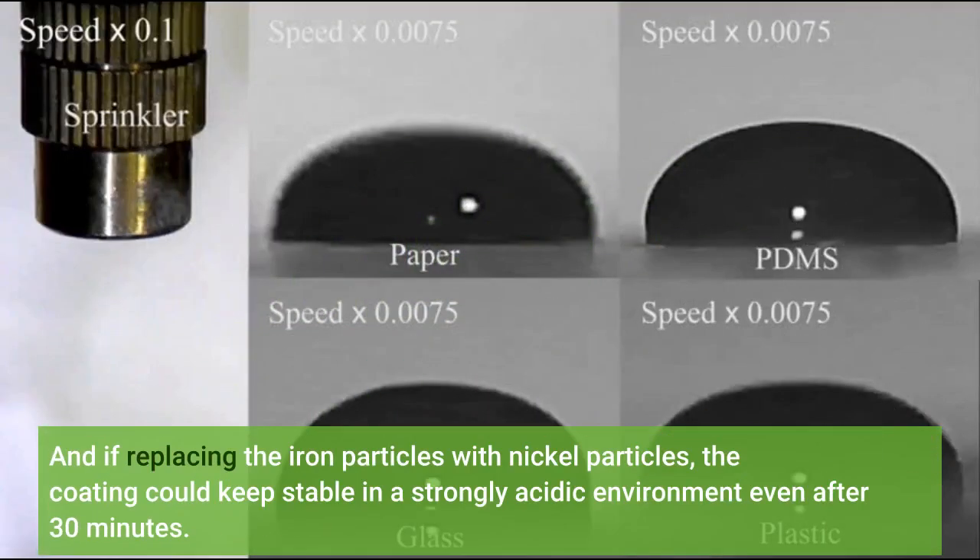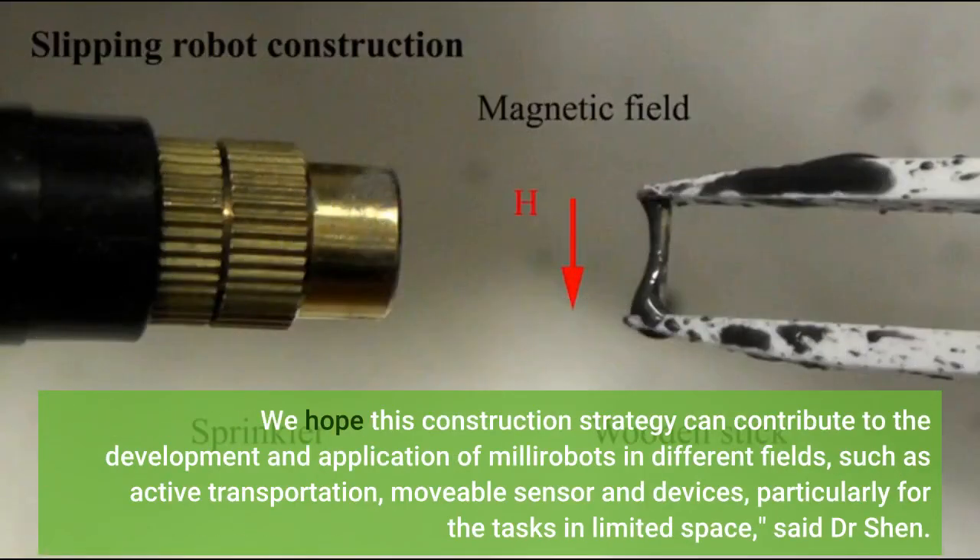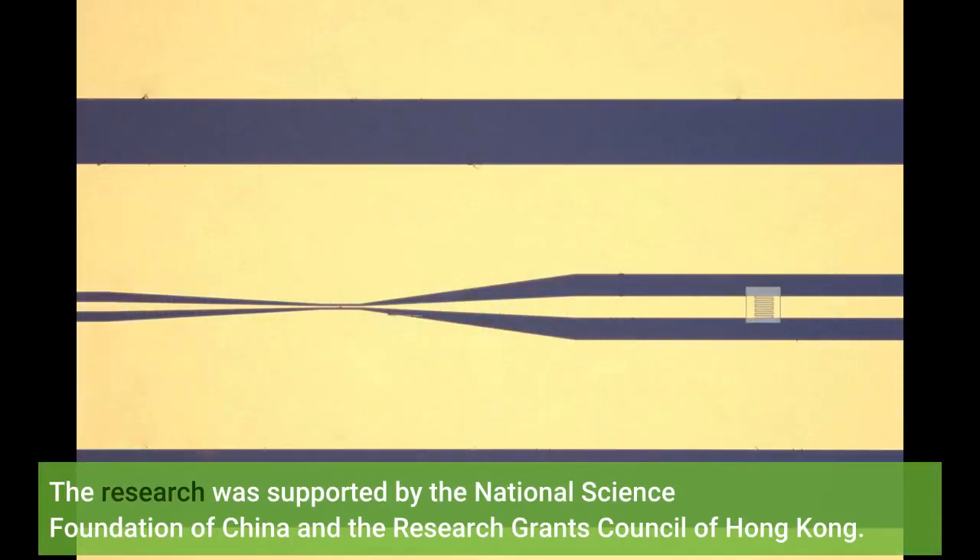If replacing the iron particles with nickel particles, the coating could remain stable in a strongly acidic environment even after 30 minutes. 'Our experiment results indicated that different millirobots could be constructed with the M-spray adapting to various environments, surface conditions, and obstacles. We hope this construction strategy can contribute to the development and application of millirobots in different fields, such as active transportation, movable sensors and devices, particularly for tasks in limited space,' said Dr. Shen. The research was supported by the National Science Foundation and the Research Grants Council of Hong Kong.